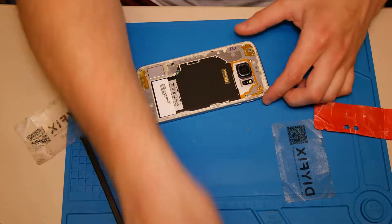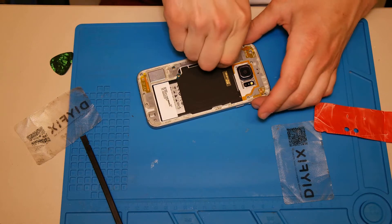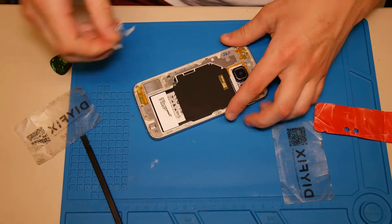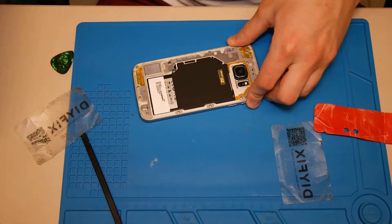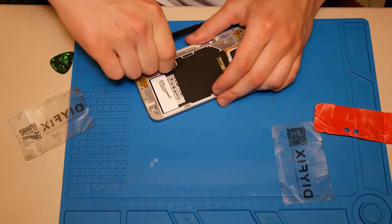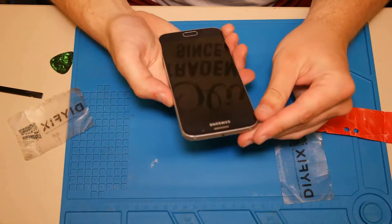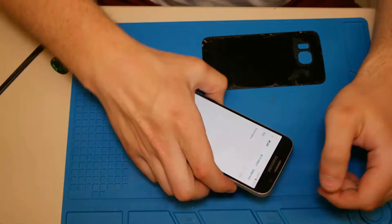Once we remove the back housing, we need to remove the screws of the middle frame and then clean the middle frame and the back housing from the old glue. We need to remove the screws of the middle frame to separate it from the back housing.